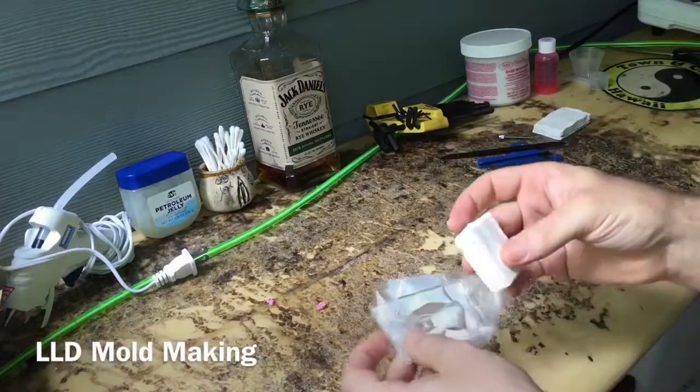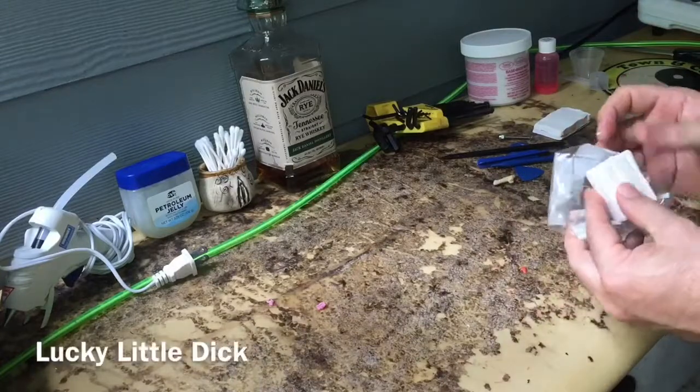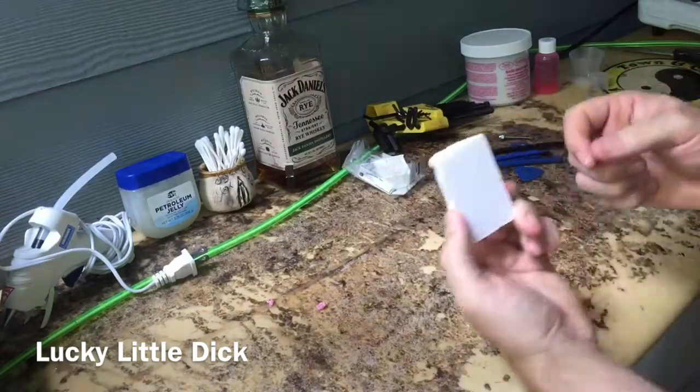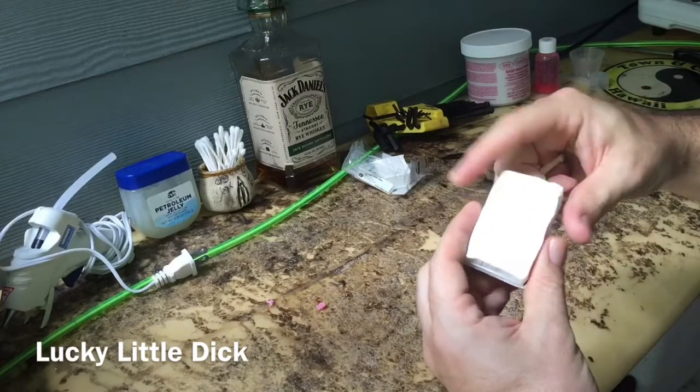I like to use Sculpey clay, and what I'll do is I'll take it and I'll measure it to exactly how much I need for each piece. Then I'll create a little base for my mold out of the clay.